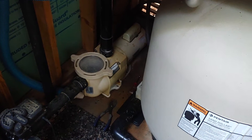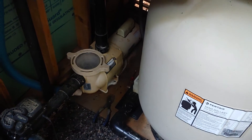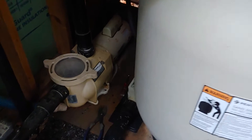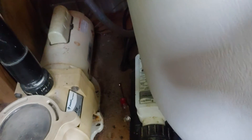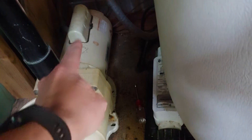Today we're going to talk about diagnosing a Pentair pump or any pool pump for that matter. Pool pumps can be expensive, and what we're really looking at is the electric motor. The pump consists of two main parts: the pump side and the motor side.